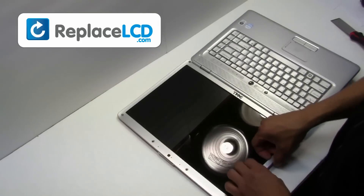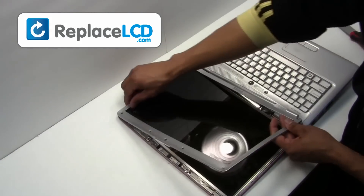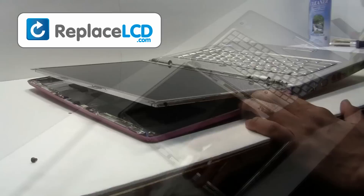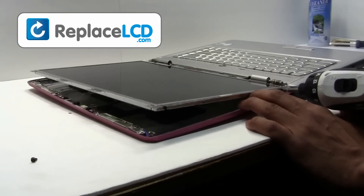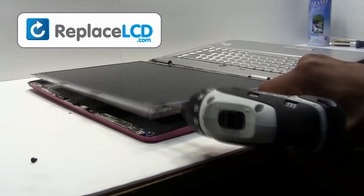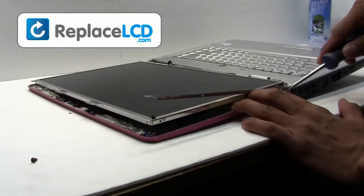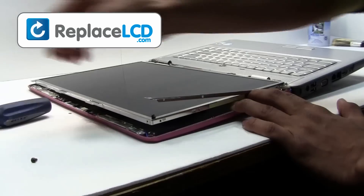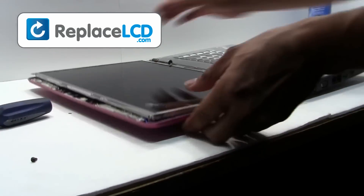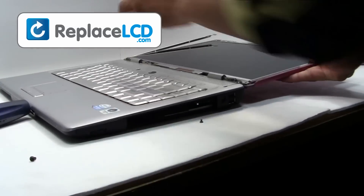Gently remove the plastic bezel — pull in an upward motion. Remove the screws from the LCD hinges.